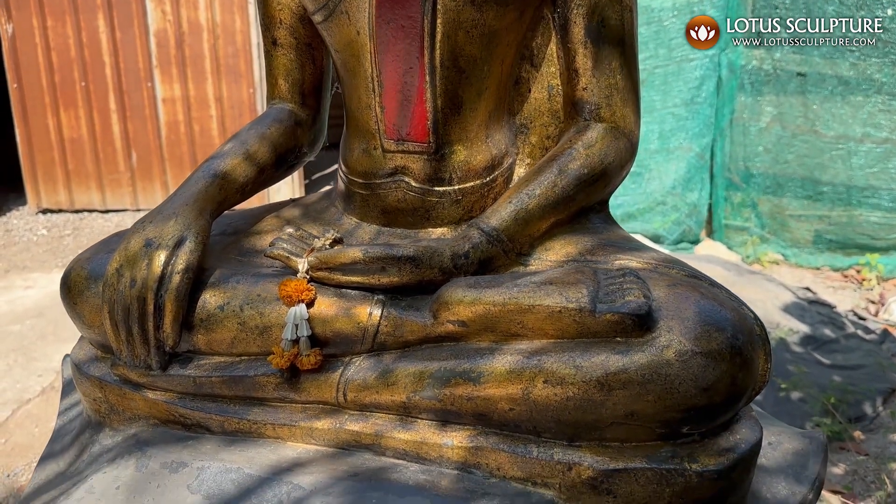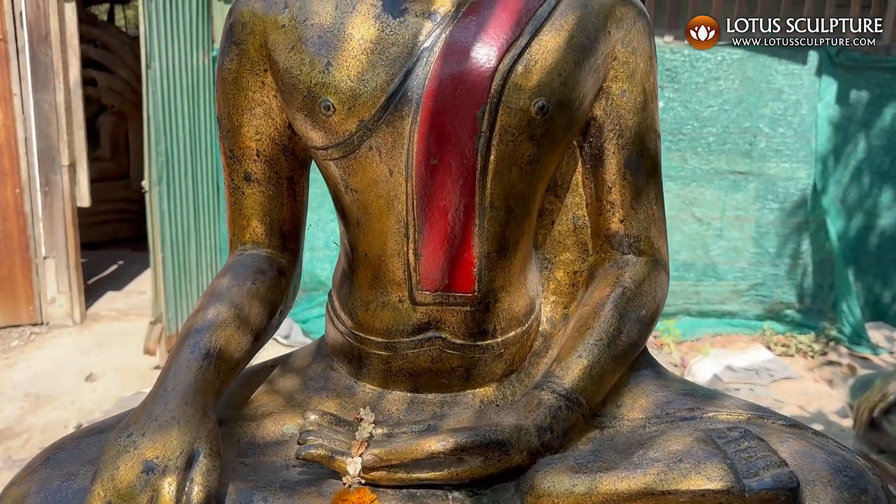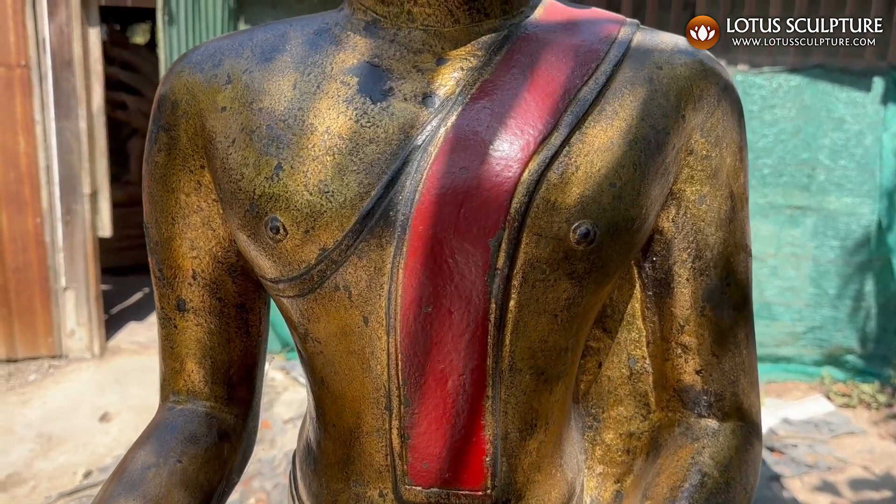He's seated in the half-lotus pose and he's in the earth-touching mudra. And again, the patina is just striking.